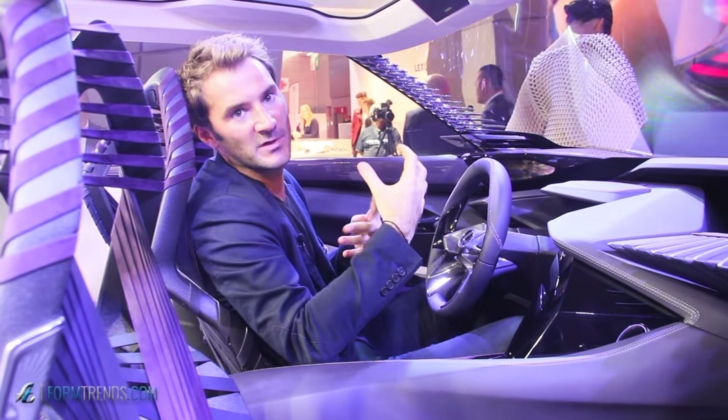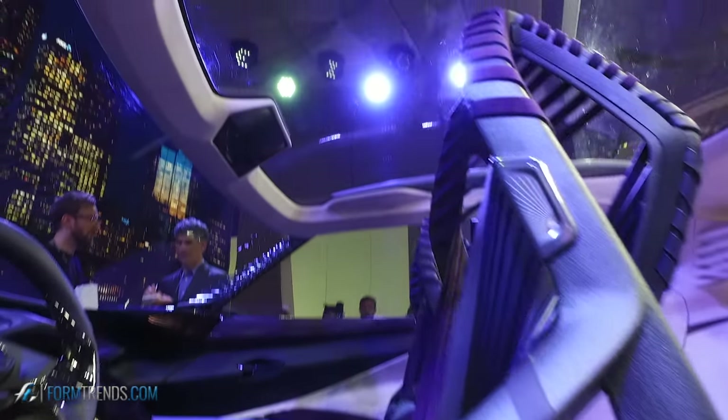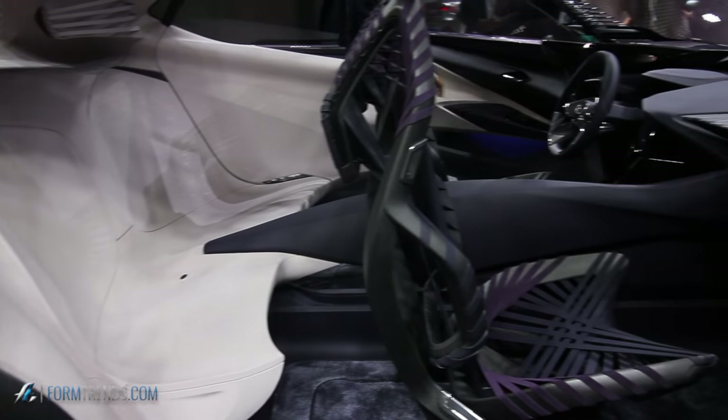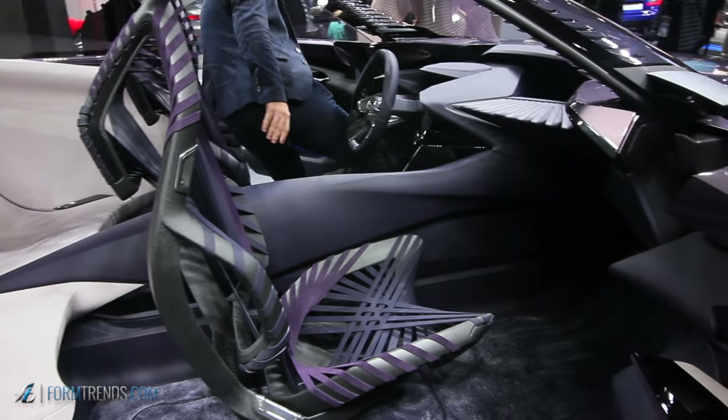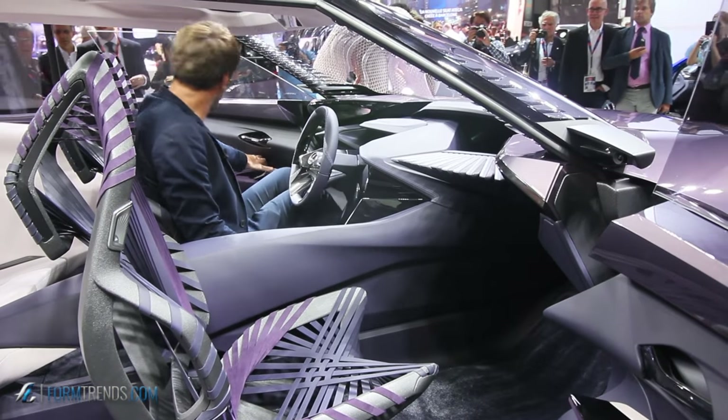The stripes give an agile feeling. For the soundbar in the IP, the stripes create a kind of vibration which is used to diffuse sound throughout all of the interior.